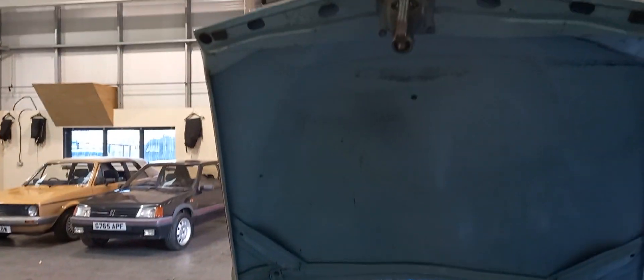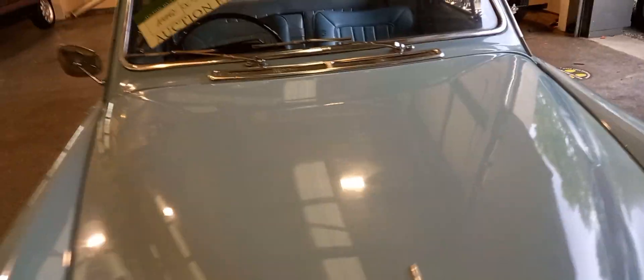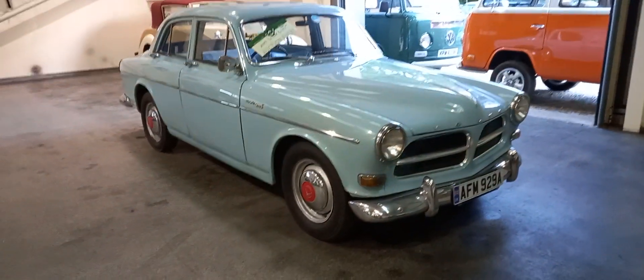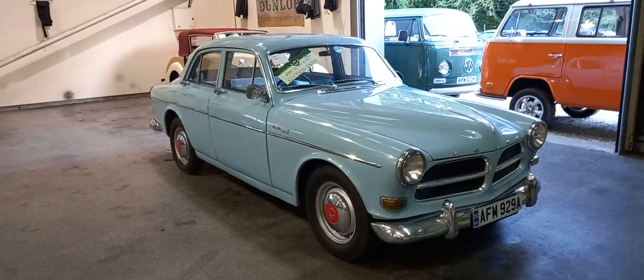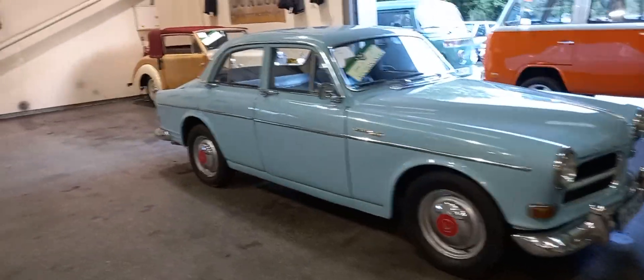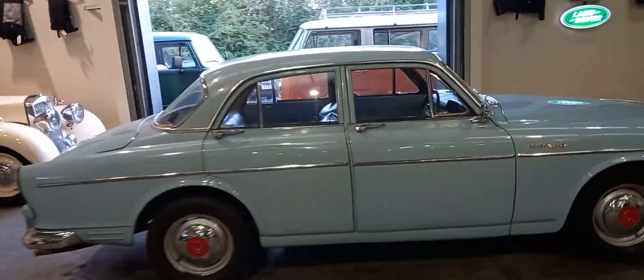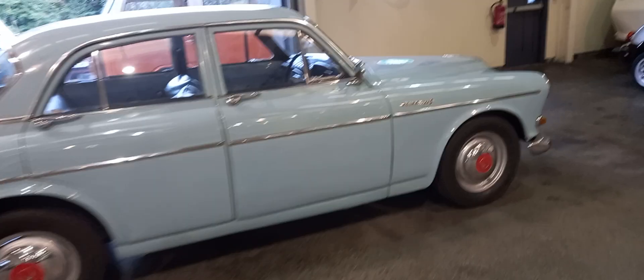A very solid car. It's lost a bit of fluid while it's been here in the clutch, so she's going to require a slave/master cylinder or slave/master cylinder rubbers, which is no big deal. We did put some fluid in yesterday, pumped it up and got a clutch, but it wants to be done properly obviously - you need to do that to use it, which is not the end of the earth.